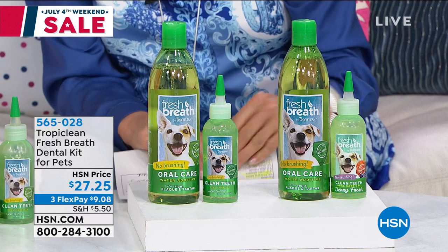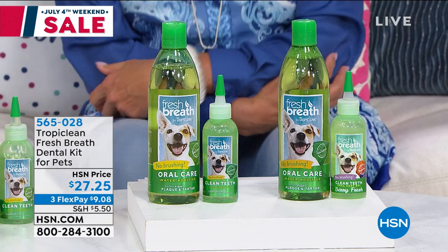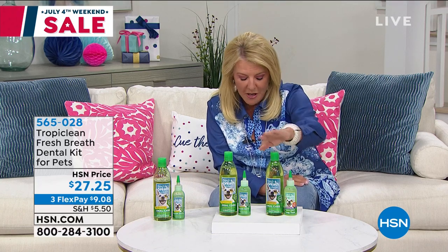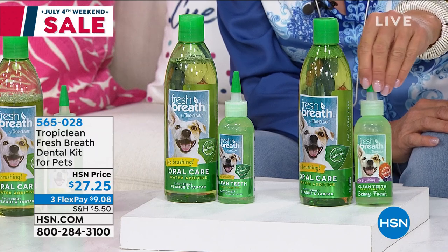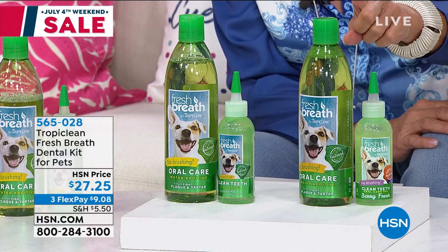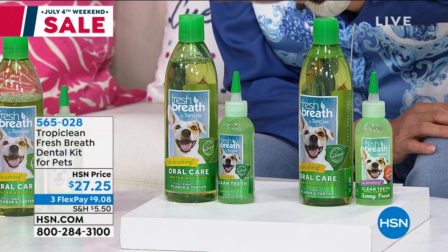Before we do that, we're going to talk about something else when it comes to our little pets. It is called Tropiclean. I have two dogs, T-Bone and Cooper, and their breath stinks right now — it is so disgusting. So instead of going to the vets, this is a much simpler system to use at home. You're getting the 16-ounce water additive and the four ounces of the clean teeth gel. We have the original and berry fresh — we've sold out of the other two.